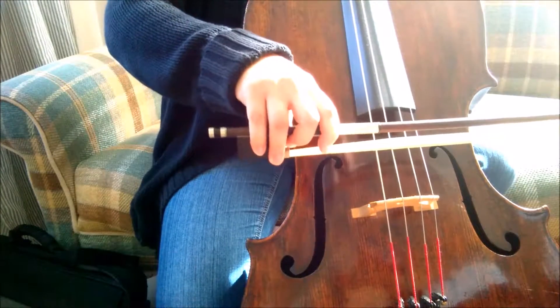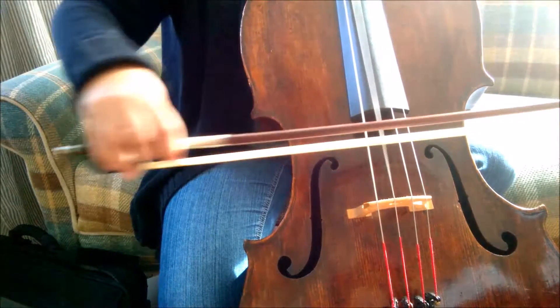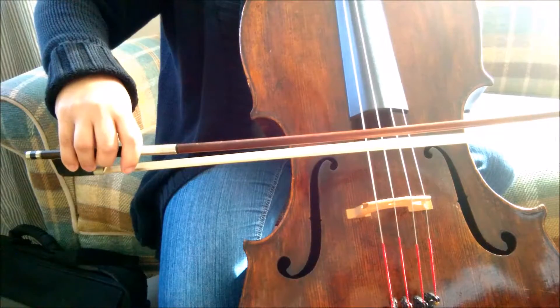When I'm playing these quarter notes, I'm really putting some pressure down on my bow before I pull a down bow, and then putting some pressure on before I do an up bow.